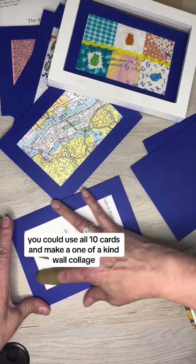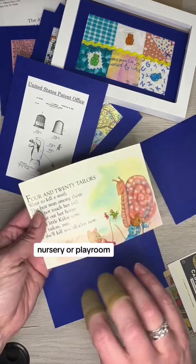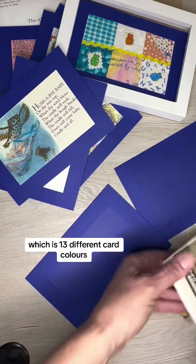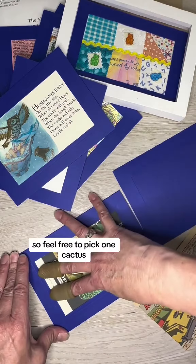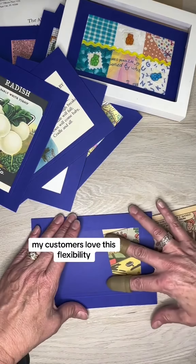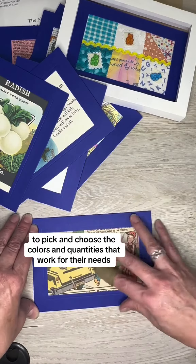You could use all 10 cards and make a one-of-a-kind wall collage, decorate a college dorm, nursery, or playroom. If you prefer not to get a 10-pack of the same color, you could get the starter set, which is 13 different card colors. I also sell the cards individually, so feel free to pick 1 cactus, 4 magenta, and 3 green. You don't even need to buy 10. My customers love this flexibility to pick and choose the colors and quantities that work for their needs.